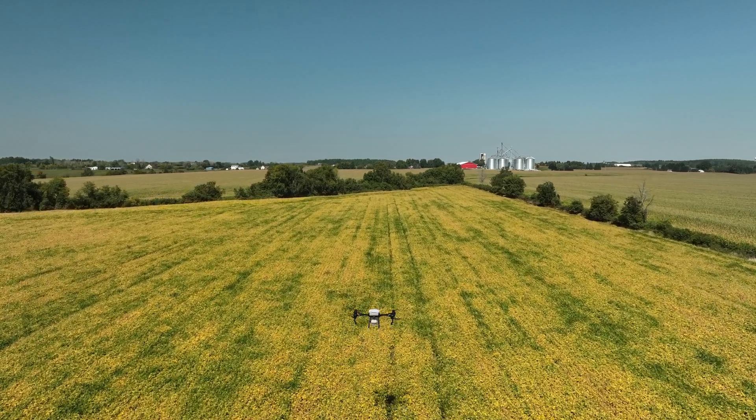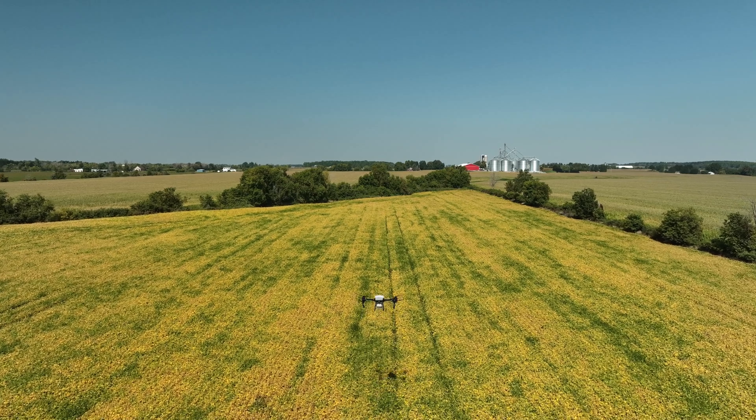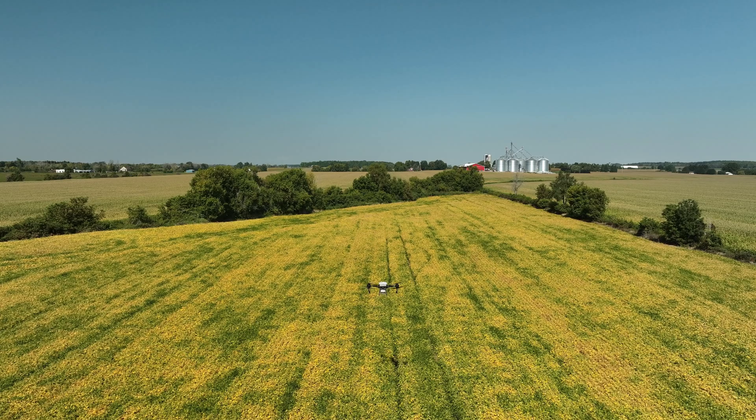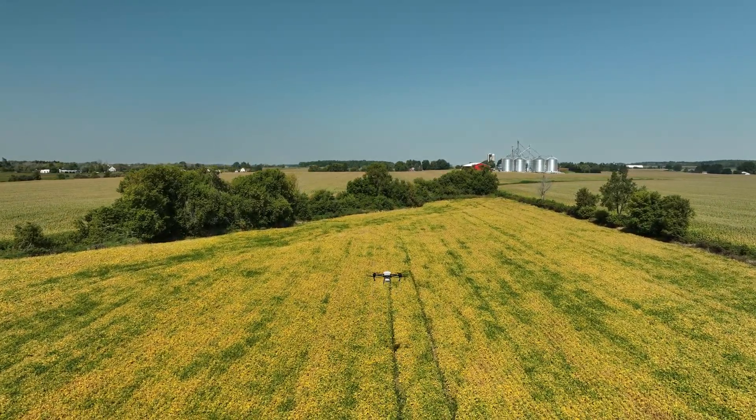Thanks for watching my first agricultural drone video, and my thanks to Austin at AP Drone Applications for allowing me to film. Subscribe if you enjoyed this video and stand by for a lot more. May the sun always shine on your crops.